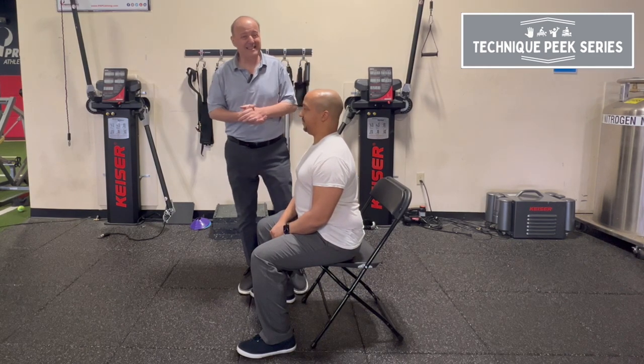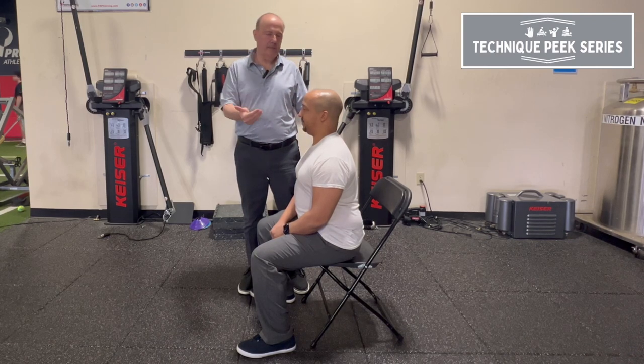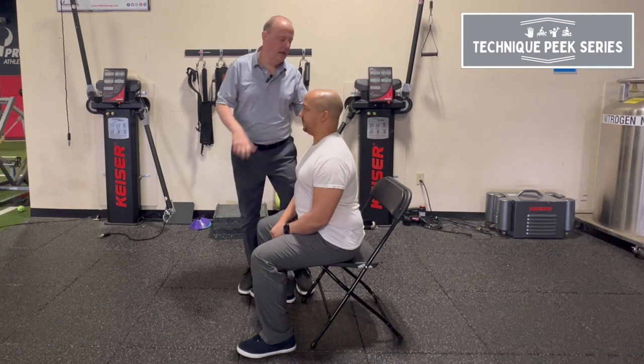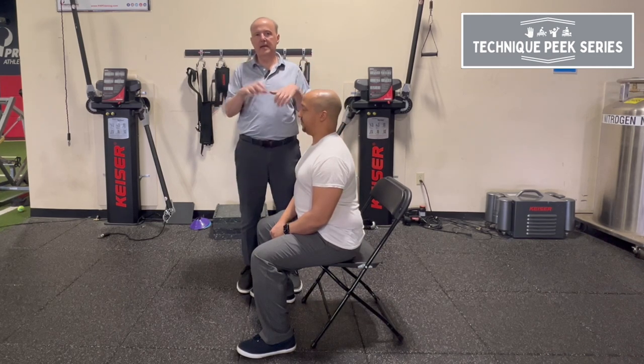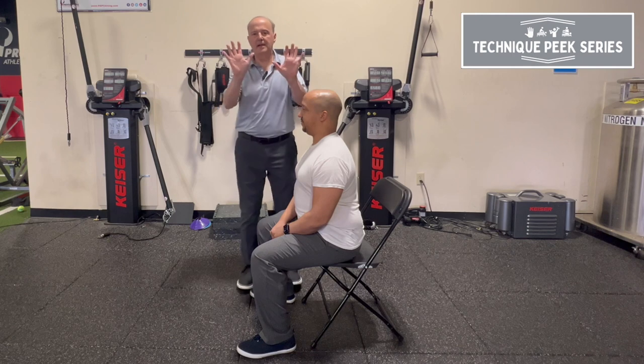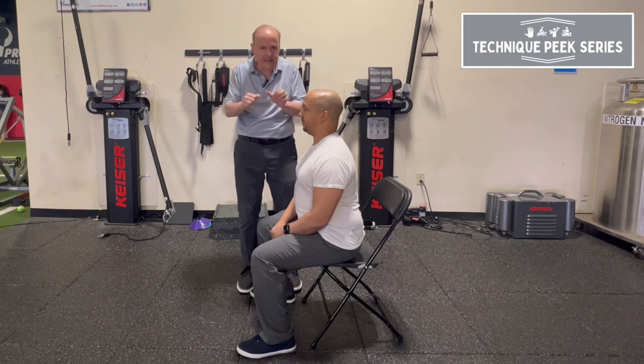Next time you have your patients, practice sit to stand. Don't take it for granted — take your time. Look at how they're doing it. See if they're hyperextending their neck. Are they going through their lower back? Are they kind of digging their heels in because their weight is so far back they have to bring their heels back to dig in? They can't understand why they keep having hamstring strains because they keep trying to dig in to stand up.